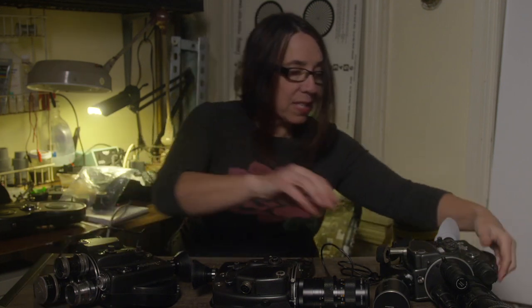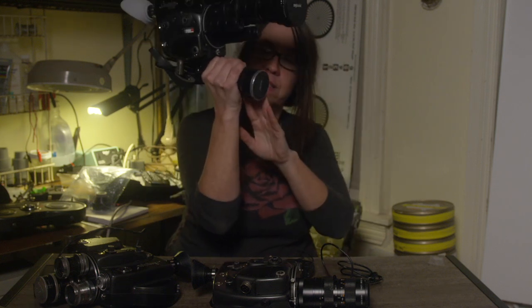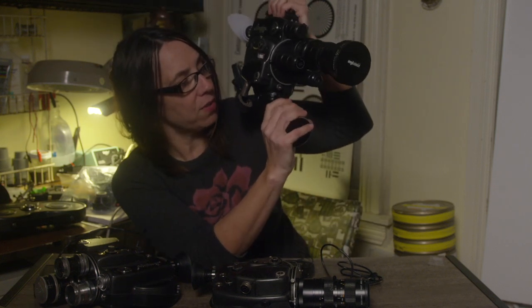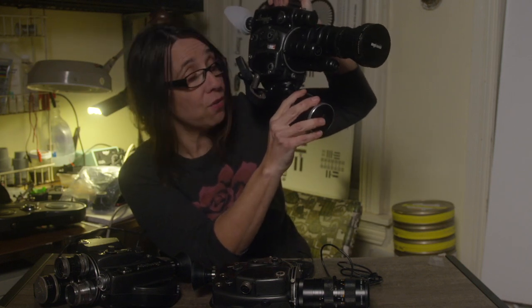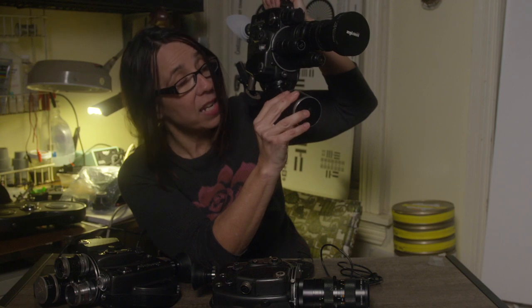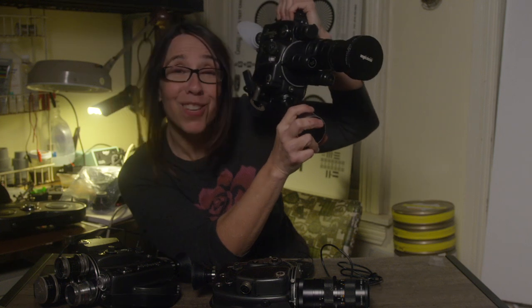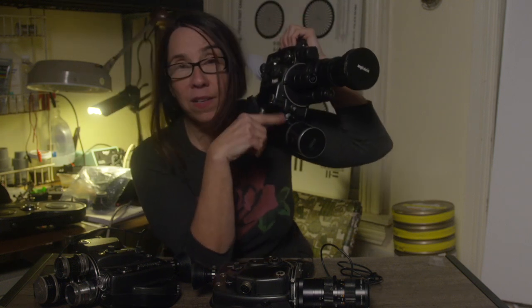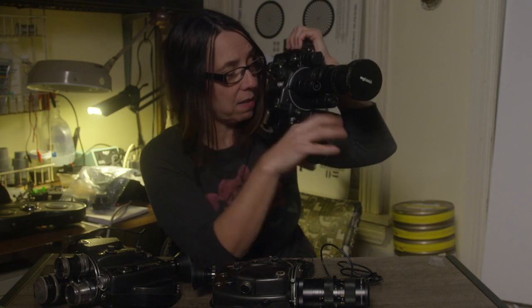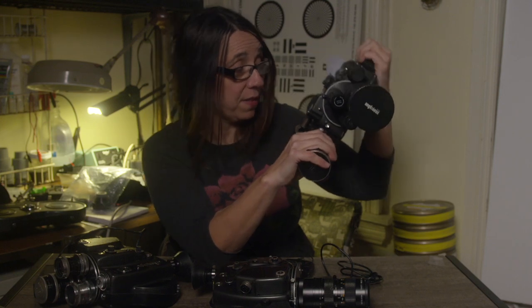My favorite is the battery handle — I feel like this is such a great design. I just got this one re-celled professionally and it will last for 14 or so 100-foot rolls. That's a lot. I can't imagine shooting 14 rolls in a day on this camera, but it's nice to know that I have the option. These are common — if you buy an R16, you might have this handle already, and then you can send it out to get re-celled. If you're handy, you might be able to re-cell it yourself.